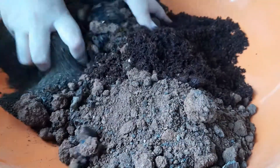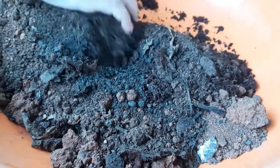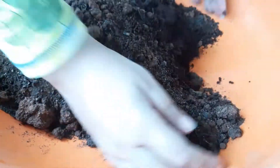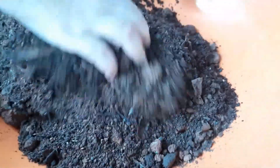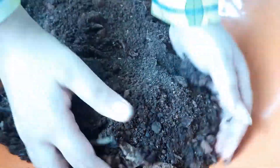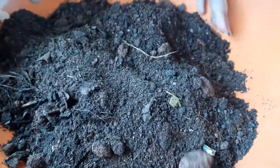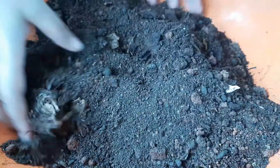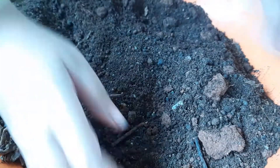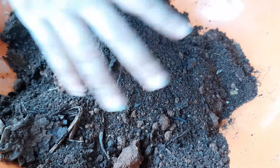Give a good mix of all ingredients. Using coco peat is optional — if you wish, you can skip this one. I have used it just to keep the soil moist. Always try to use your hands; it helps all the ingredients to get mixed up evenly.